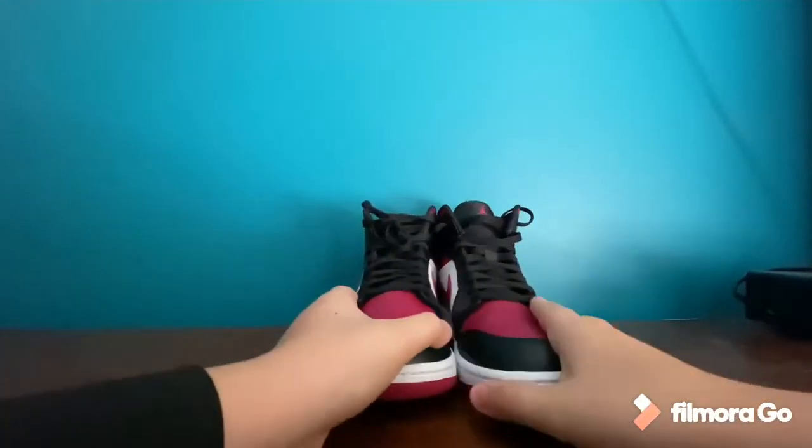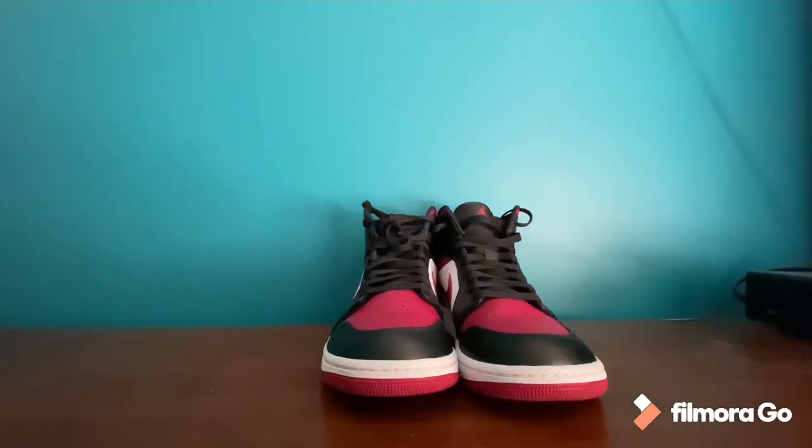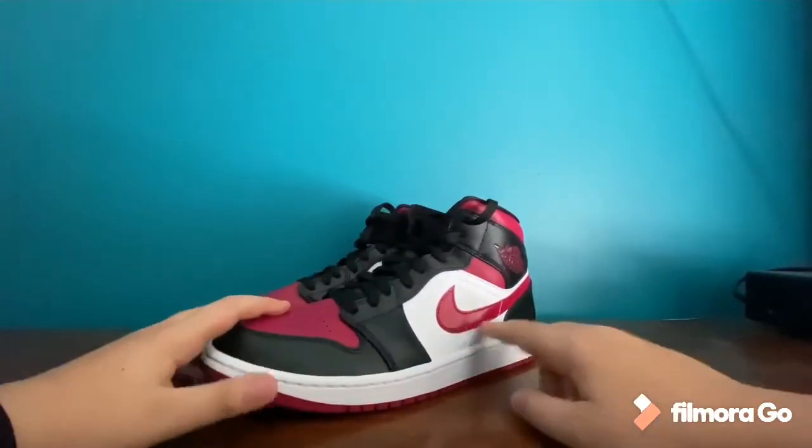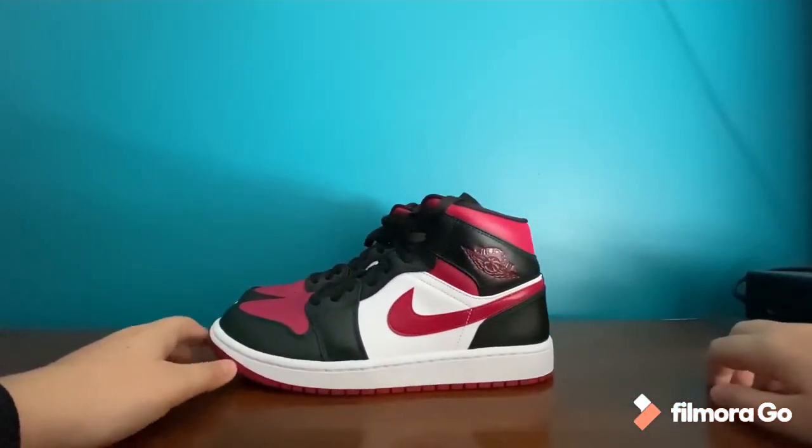These laces are nice too. These shoes are kind of a snug fit — pretty true to size. I'm a men's 10 and they got my foot really well. They felt really comfortable; the insoles are very soft, so these are very comfortable shoes you can wear every day if you want to.